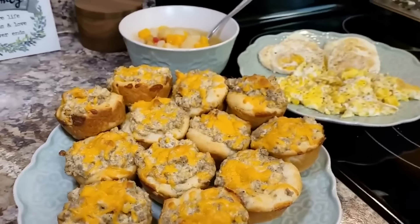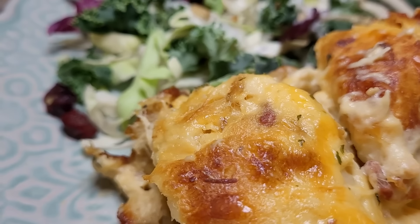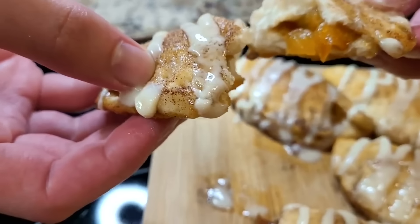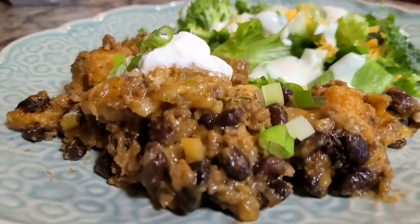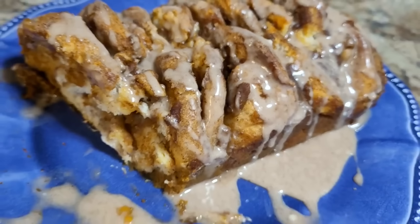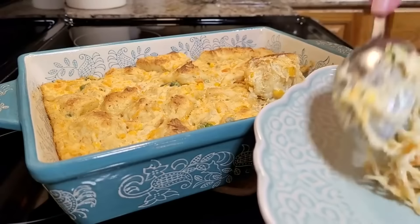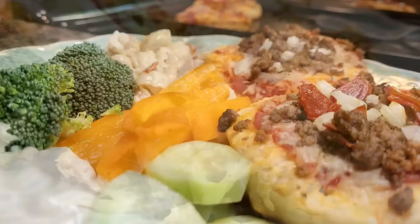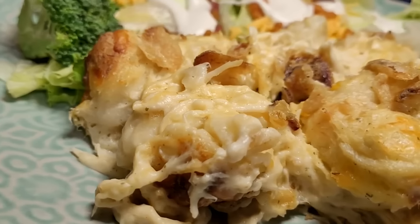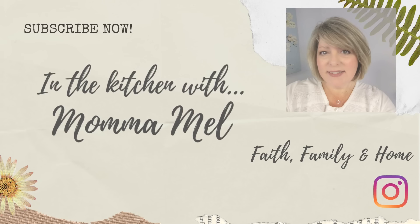Hey friends, what would we do without our canned biscuits? They're a lifesaver on those busy mornings, and I bet most of you have a can in the refrigerator right now. Over the last few years, the development and marketing teams at Pillsbury have taken our morning staple and wowed us with amazing recipe after recipe using these little golden gems. I'm taking you on an epic journey through my 10 best ever canned biscuit recipes. We'll start with breakfast and appetizers and travel all the way through dinner and desserts. So buckle up friends, and let's pop open a can of biscuits together.